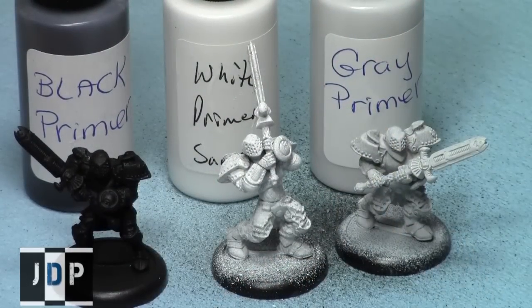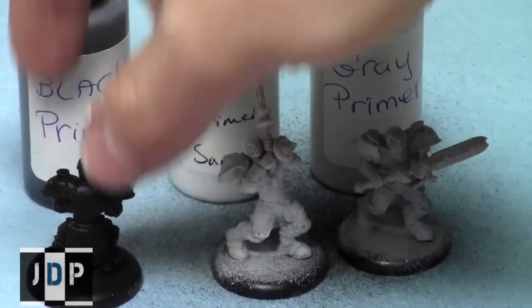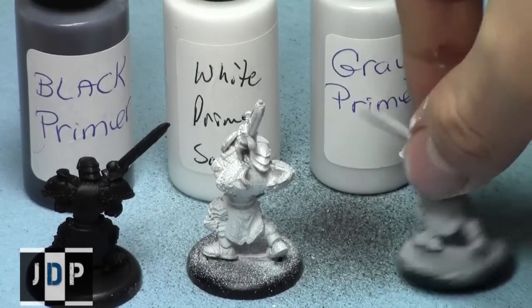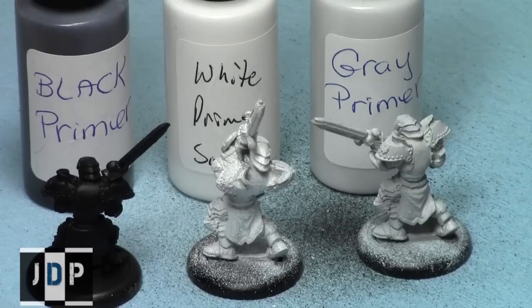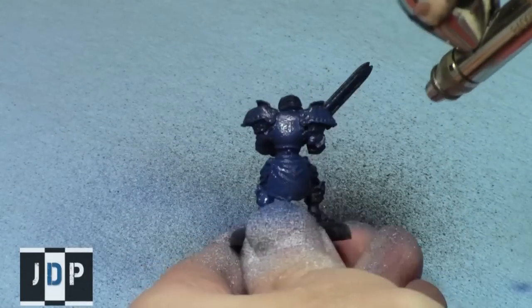Here's what they look like after the application of primer. As you can see they all went well and they all dried. There's a bit of a shine to the black one but not very noticeable. They adhered great onto the miniature and didn't obscure any details of these Stormblade models. They look great. But that's just the first part of the test — now I want to see how easily colors can go over them, and then I tried scratching the paint off with my nail.